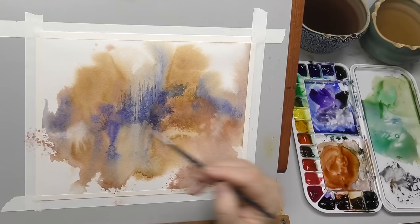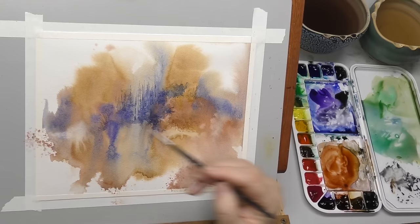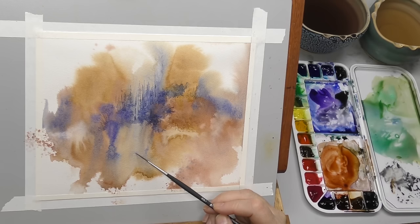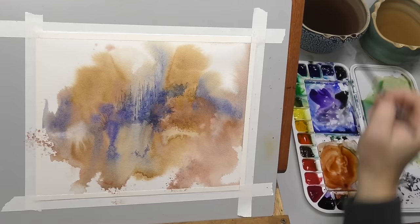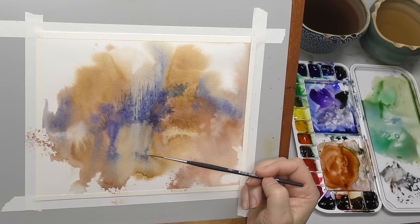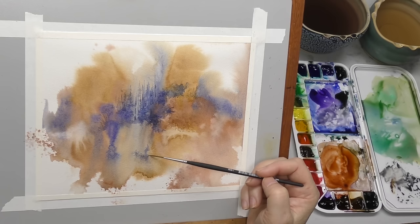Let me show you with a rigger — this is a Princeton Aqua Elite number one liner. Same sort of deal: if you hold it further back, you get a nice dance to the tip. And maybe we're going to make this some kind of a tree. Before I get too carried away working on this area, I see a ghosty thing here that could be some foliage, so we'll just kind of make that a little more distinct. You can do a lot of really cool things with the rigger when you turn it on its side — you get a lot of nice little scuffs and dry brush marks. Something you should experiment with.